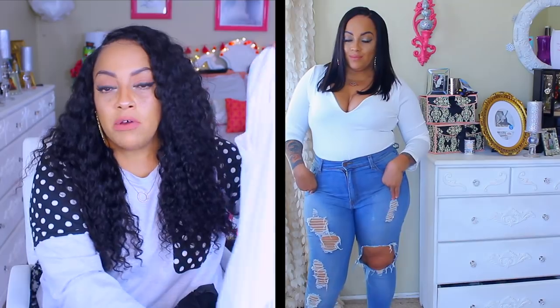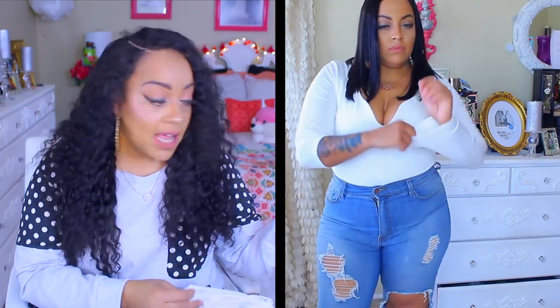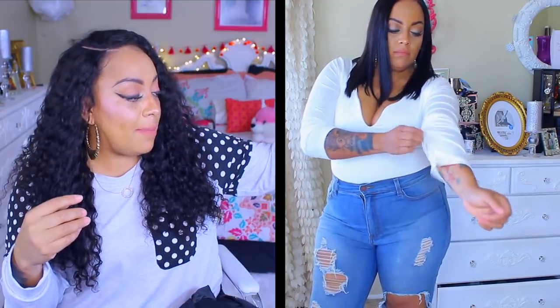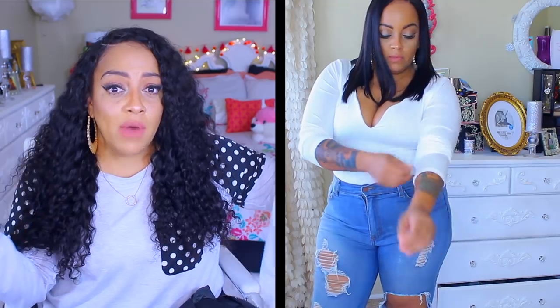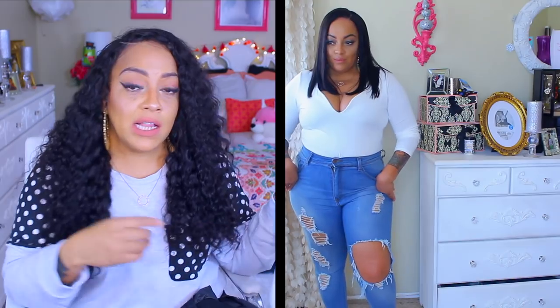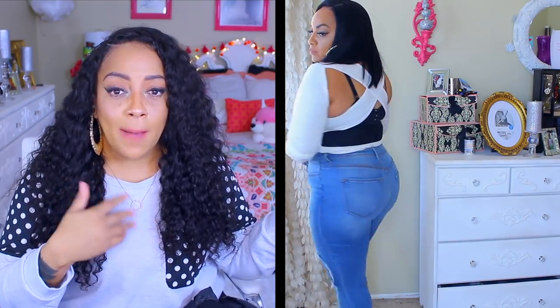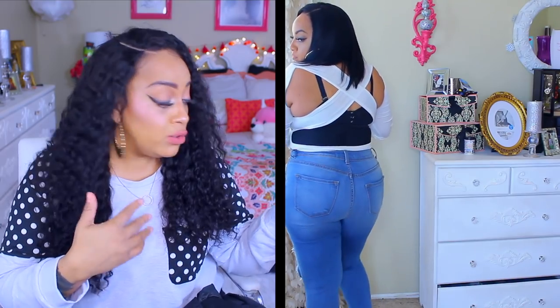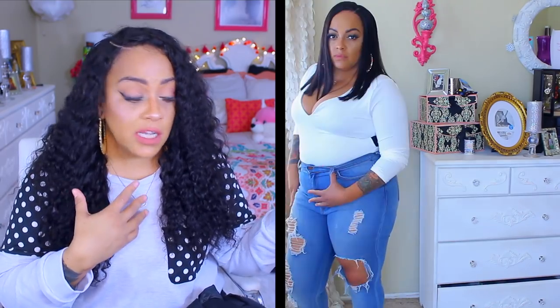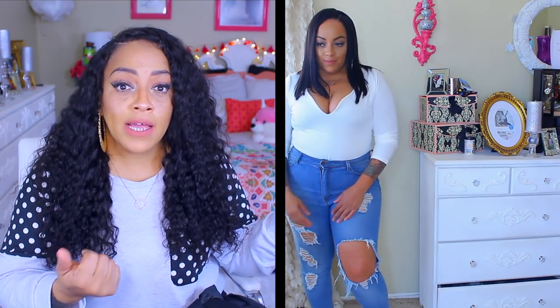The first thing I want to show you guys is this white bodysuit — it's supposed to resemble the one Kim Kardashian wore. Keep in mind my body shape is not of the Kim Kardashian stature. I really didn't care for this bodysuit at all. For one, if you have to use the bathroom there's no opening between the legs, and the neckline was a little too plunging for me. The material played a big part — it was so stretchy.